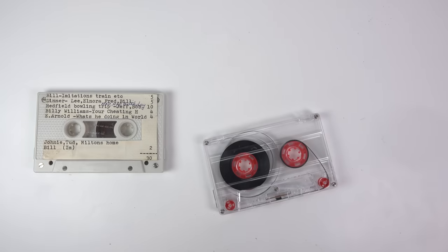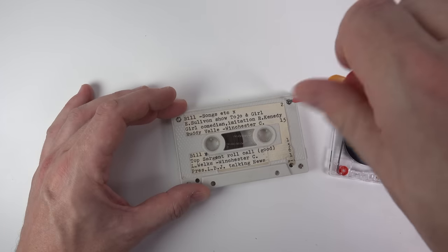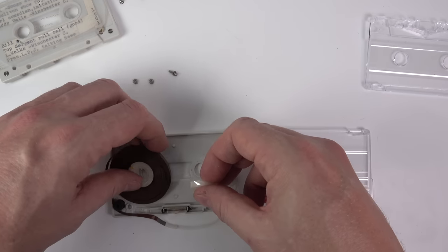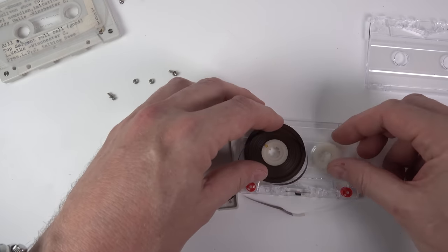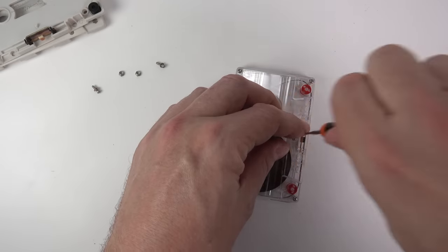So if I want to copy the audio off this tape but the cassette won't fit into any of my machines, the only thing I can try is to open up the shell of the cassette, take the reels of tape out, transplant them into a normal cassette shell, and hope that once they're in there, the plastic hubs in the center are the same size as those on a normal cassette so it all spins freely inside the case — and then I can play it back on a normal cassette player.